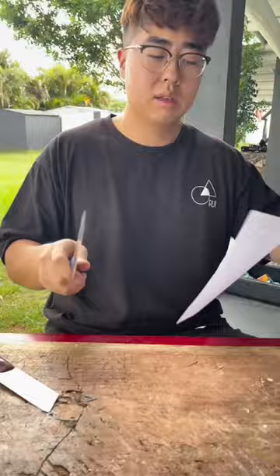Do it more times. It's hard. No more expensive, but man, it's an all-purpose knife. And we are selling it, and we know it's good. What can I say? This is something I wouldn't recommend. My personal opinion — you can take it or not. If you have it and you think it's good, good for you.